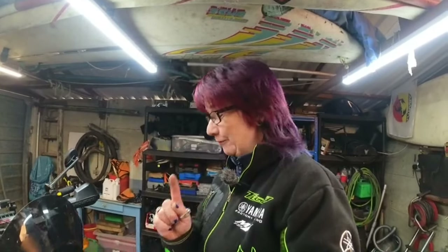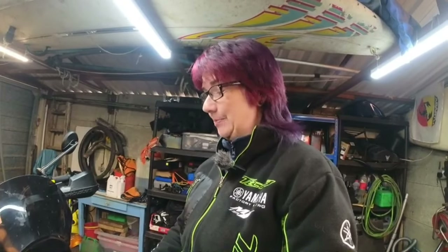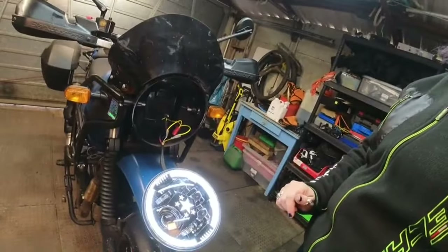Update number one: I just reversed the polarity of those two cables jabbed into the back of the connector and all of a sudden I've got a white light - hooray! Still no headlamp though, so that needs more investigation.